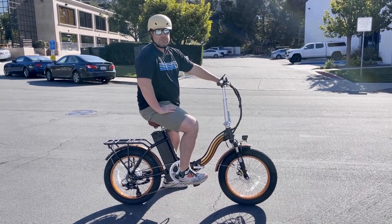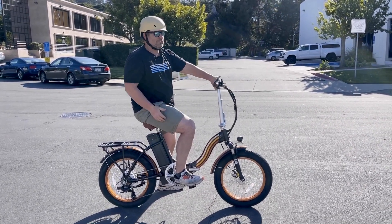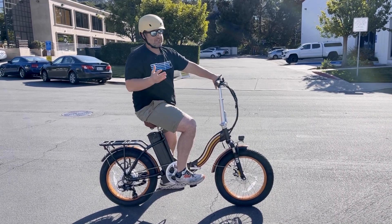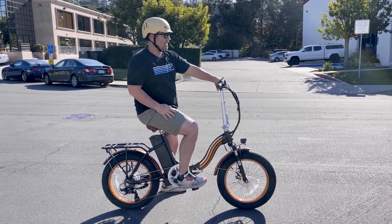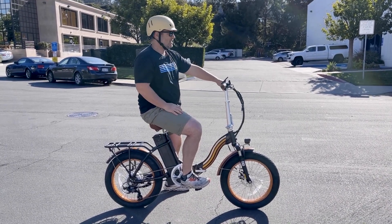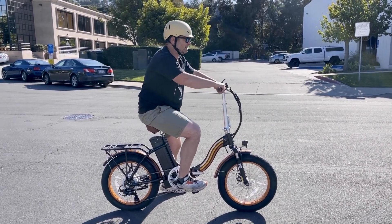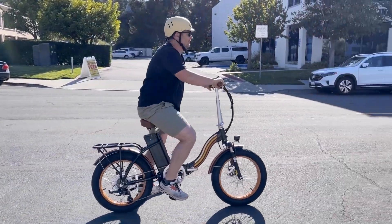We're going to do a couple of different speeds and I'm just going to pass by the camera so you can get a sense of what it looks like. First I'm going to start at 5 miles an hour, then we'll go to 10, 15, and 20, and you can see what all of them look like. Then I'll describe what 20 miles an hour feels like. So here we go.